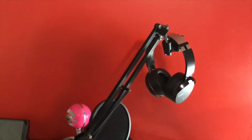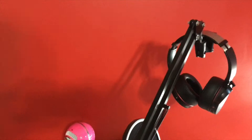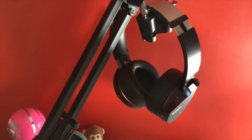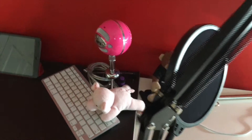Here we are with the setup tour. First up, you can see I have this boom arm, which I use to control my microphone. When it's not in use, I put my Bluetooth headphones on it, and it works very nicely.